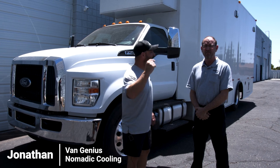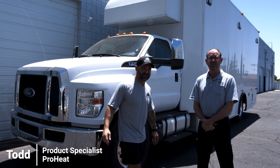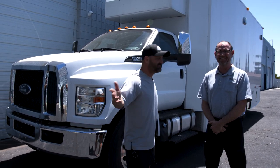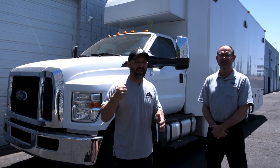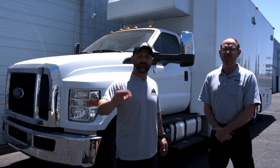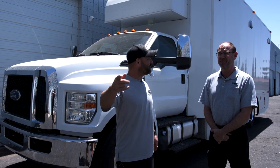Alright guys, I'm Jonathan with Nomadic Cooling and this is Todd with ProHeat. We want to thank Todd for coming out to Nomadic Cooling today in Glendale, Arizona. I can't wait to do install videos with the ProHeat X30 in our Nomadic Cooling Show Rig F750. If you have any questions about the ProHeat system, give us a call over here at Nomadic Cooling or give Todd a call over at ProHeat. If you have any questions about going hotter further in comfort, give Nomadic Cooling a call today.